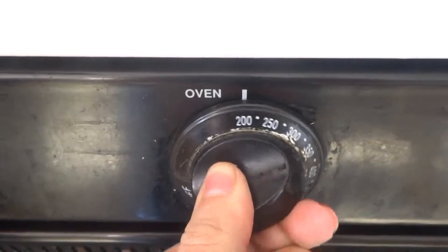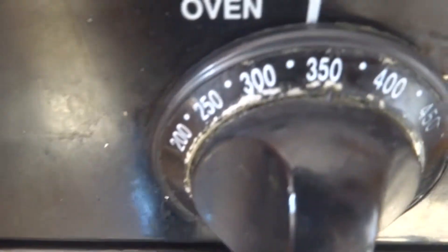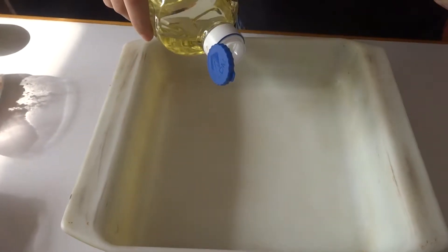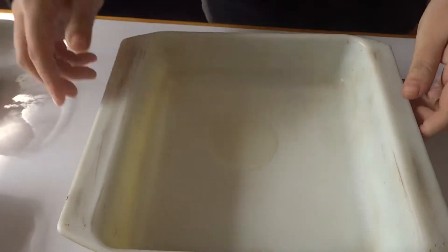Turn on your oven to 350 degrees. Grease a square pan, and make sure you get the borders.